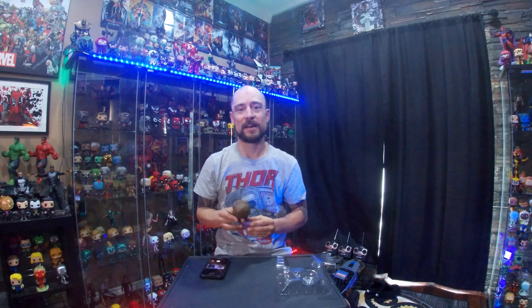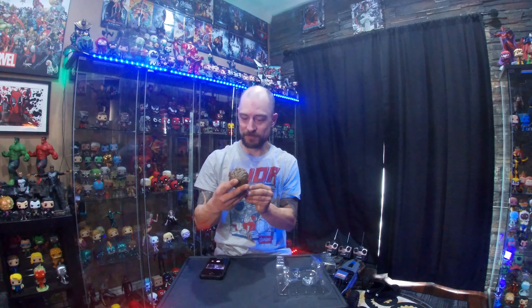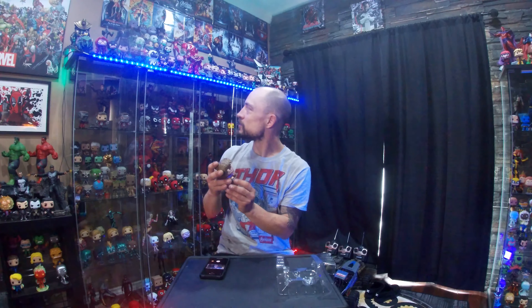Just a really cool pop. Can't wait till I can find the Black Panther one with the purple swirling around him — super cool pop too, just gotta find it first. But yeah, just an awesome pop.